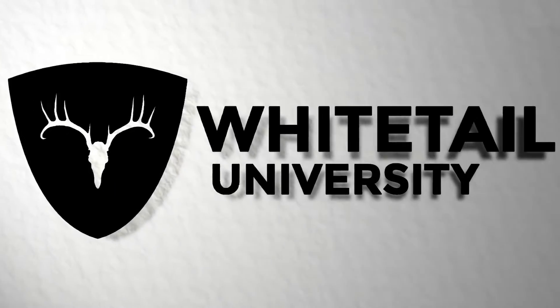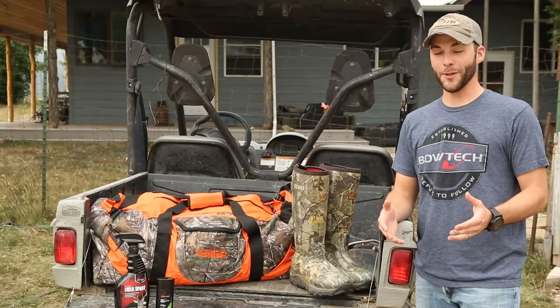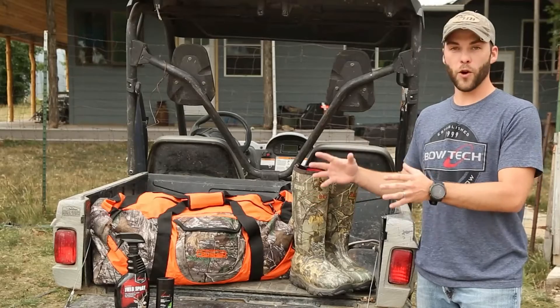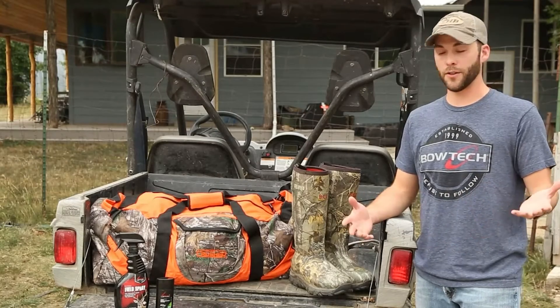Hey guys, Skylar Worsig with Heartland Bowhunter here. Today I want to tell you about some of our favorite strategies when it comes to managing scent for whitetails. There are lots of different ways you can go about it, but basically what it boils down to is you can't be too careful — from home preparation before you get out into the field, and in particular when you are in the field, and even when you're just scouting and checking trail cameras.